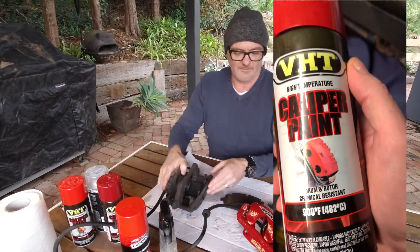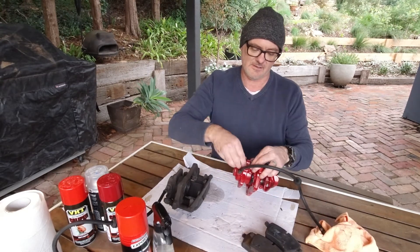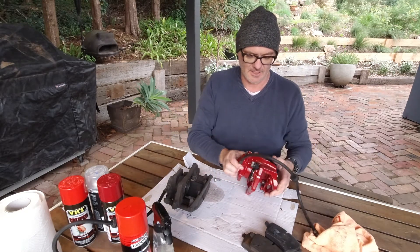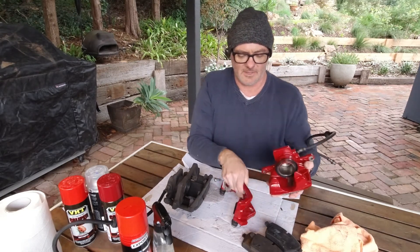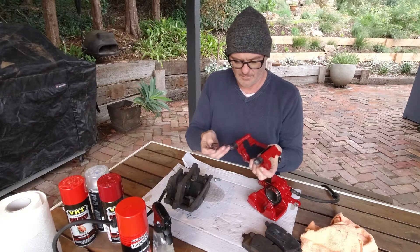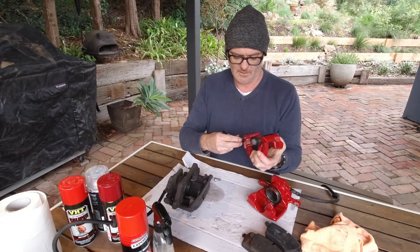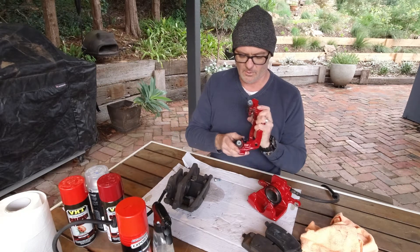Essentially all you do is take your calipers and clean them. Let me show you — you just take this bolt out, and this bolt out, and the calipers come apart: one caliper section and another one. Then you take these out — they just clip out on both sides. You can take these right out if you want. You can check on them, see if they've got grease and if the rubbers are still good. These ones were good, so I didn't change them.